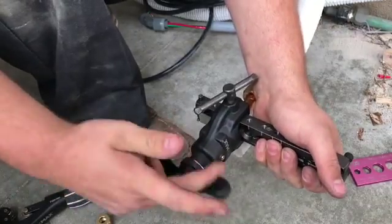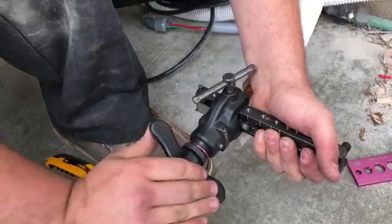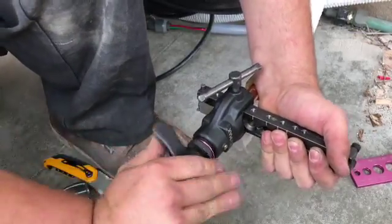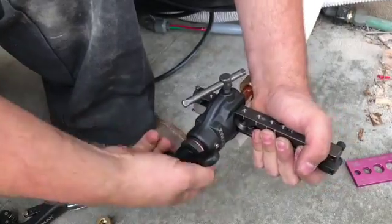Just got to spin these in, and it has an automatic clutch as you're spinning it that won't let you over-flare the copper. So it'll disengage right there. Then you can back it out.